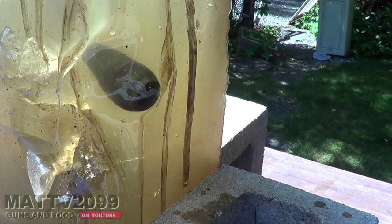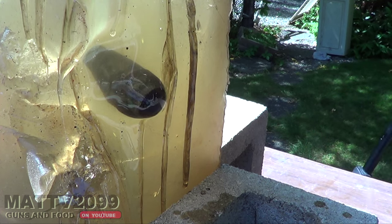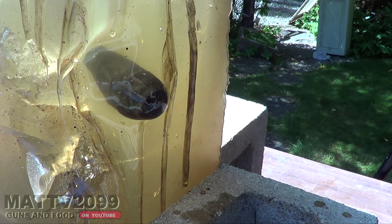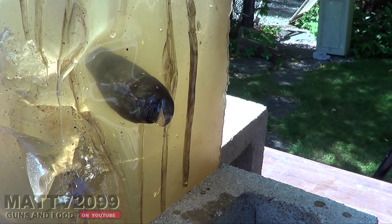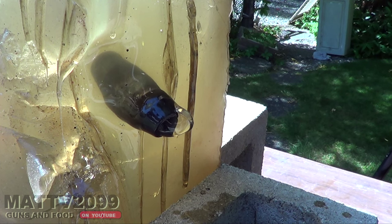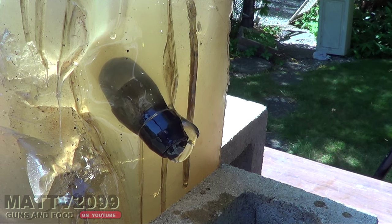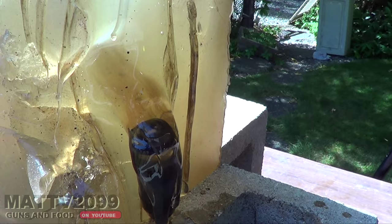Oh my goodness, this is revolutionary. It does indeed look like we are giving birth to a new red hot muzzle brake. It is going — it's still hot, it's still flowing. And there it goes. The hot ballistics gel is still flowing. This is a property of fluid dynamics. And out it plops like a newborn muzzle device.